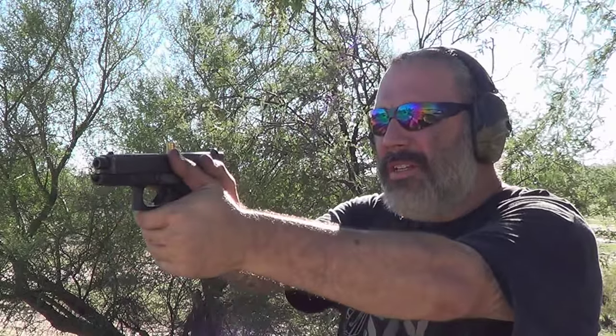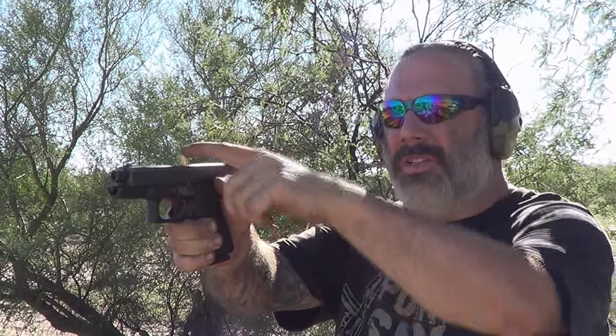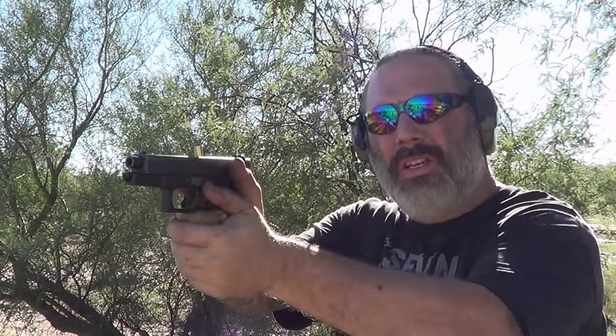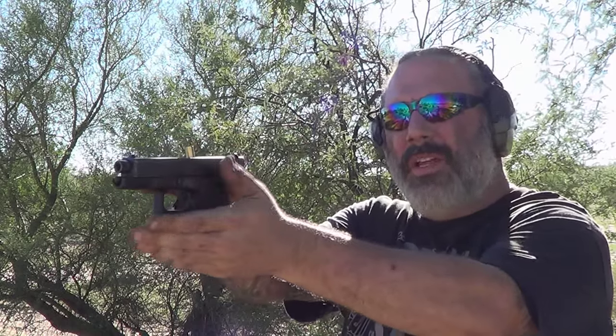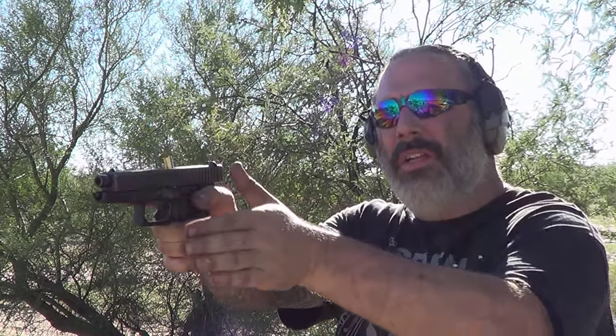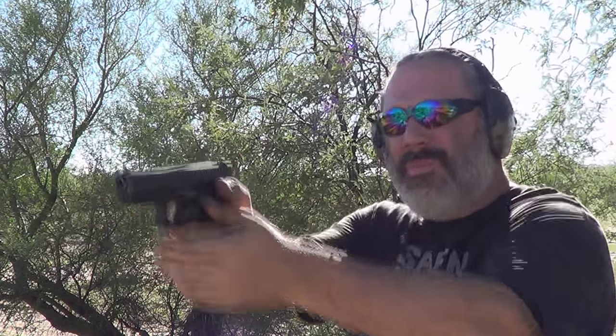You're firing and then nothing. You see the stove pipe — you see the brass up top of your gun. One of the ways to clear this is to simply take your hand up and over it and swipe it out like that, and then you can go right back to firing.